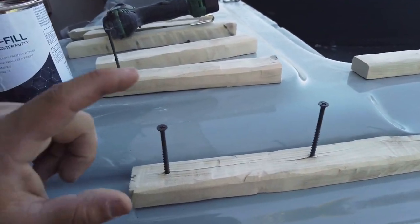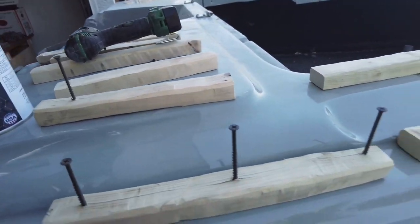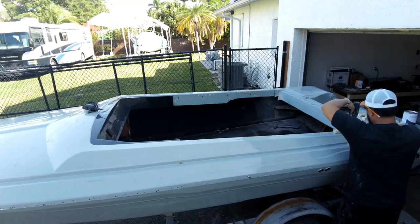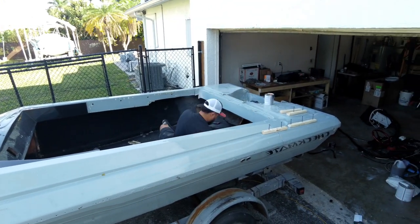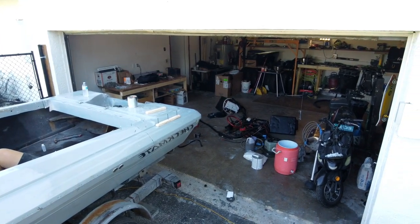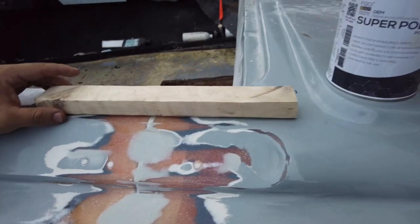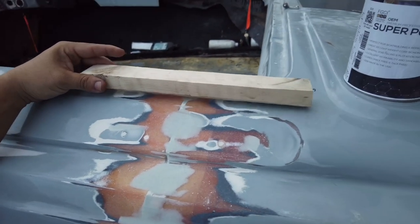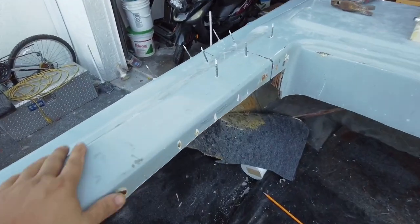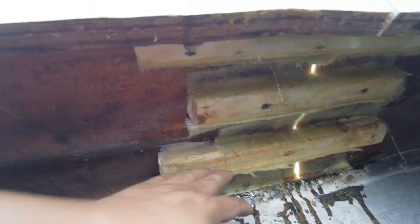Here's a pro tip: screw in the screws before you start doing the work — makes everything a lot easier. This is polyester putty I used to glue on my core material. I used the screws only to hold it into place. Next day I came back once it was all dry, took off the screws, and this is what we got so far — glassed in.